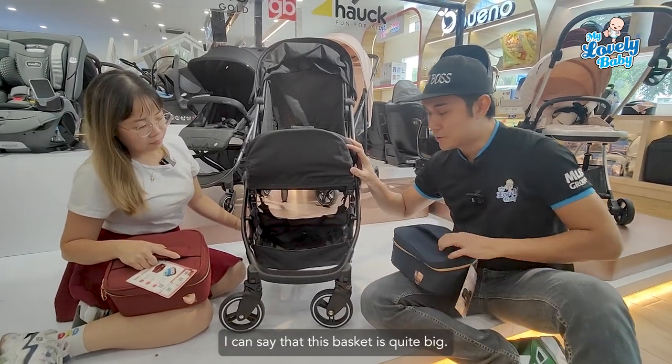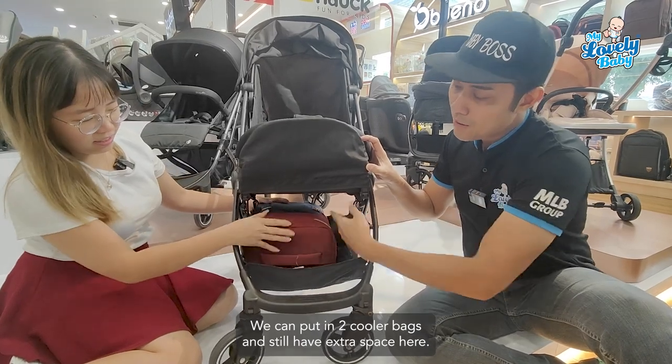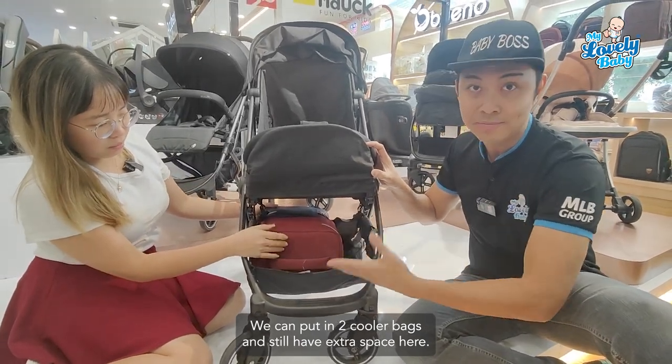Moving down, you can see the storage basket. Compared to other compact strollers, this basket is quite big — you can fit two cooler bags and still have extra spacing left over.